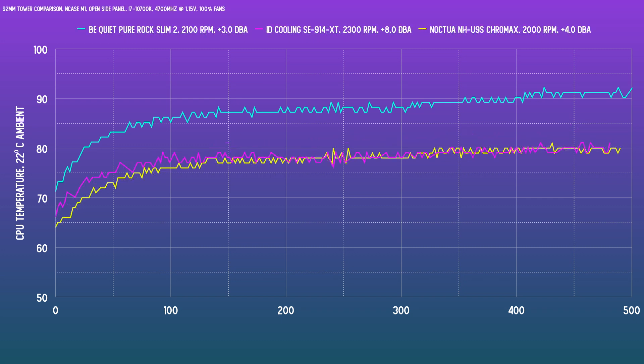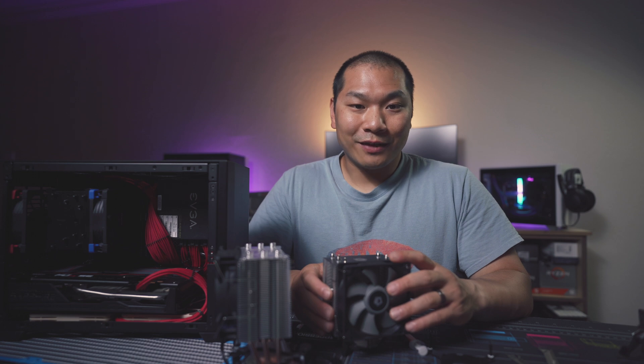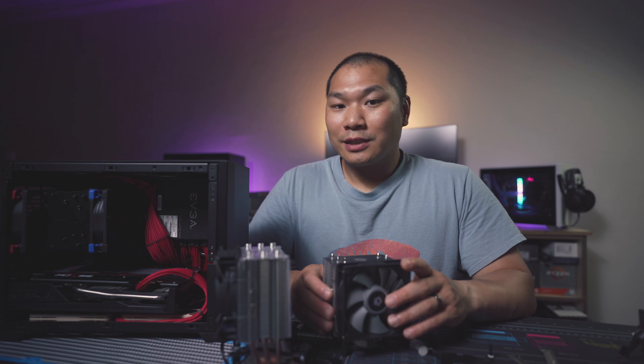Switching over to 100% fan speed — the BeQuiet was already maxed out so that graph stays the same, but the ID Cooling still has a bit more to give. A three degree improvement is there, almost catching the U9S with its fans maxed out at 2300 RPM. But this fan is super loud at 8 decibels over the noise floor. By contrast, the U9S only has 5% more left — not a whole lot more, but the noise profile doesn't change much either, about 0.5 decibels louder. Here are the noise levels of the coolers, first at the noise-normalized level and then at 100%, recorded with a microphone placed at 10 centimeters away.